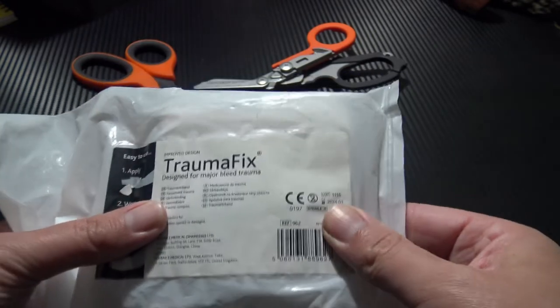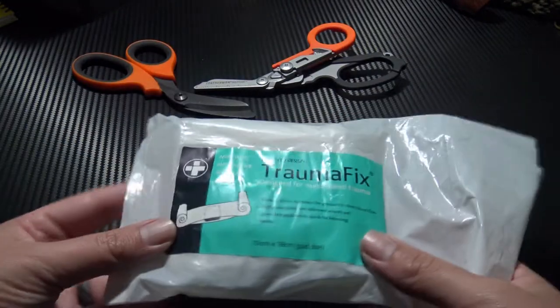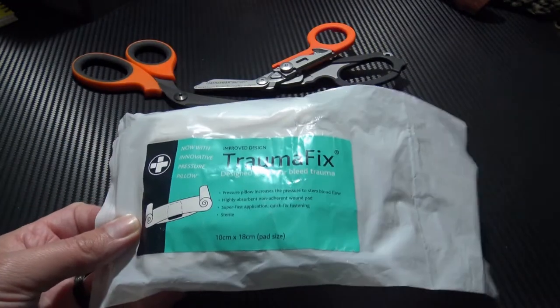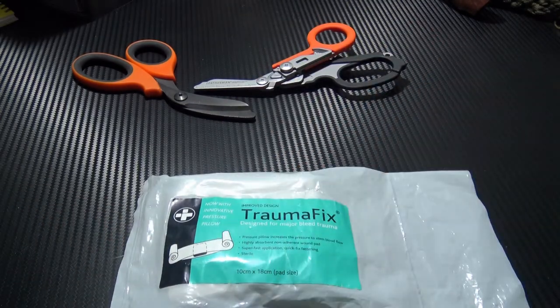These have a nice long shelf life. This one is 2024, so that's perfect. And here you can see the Trauma Fix logo.